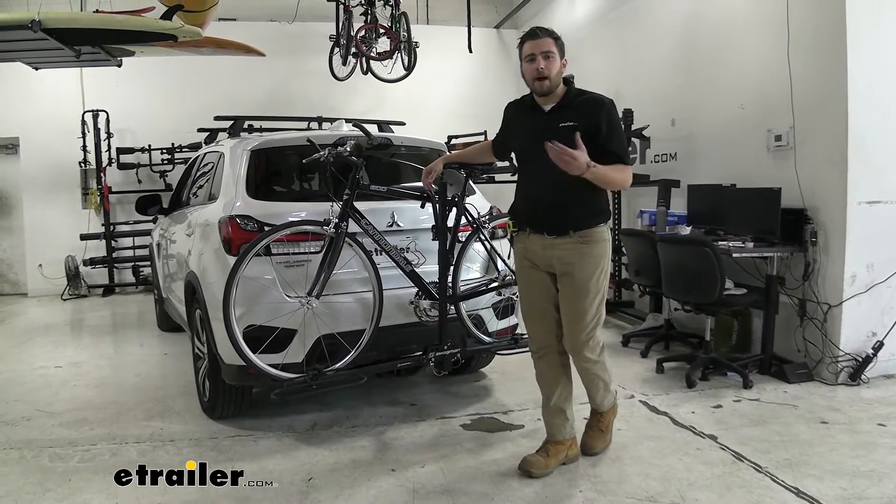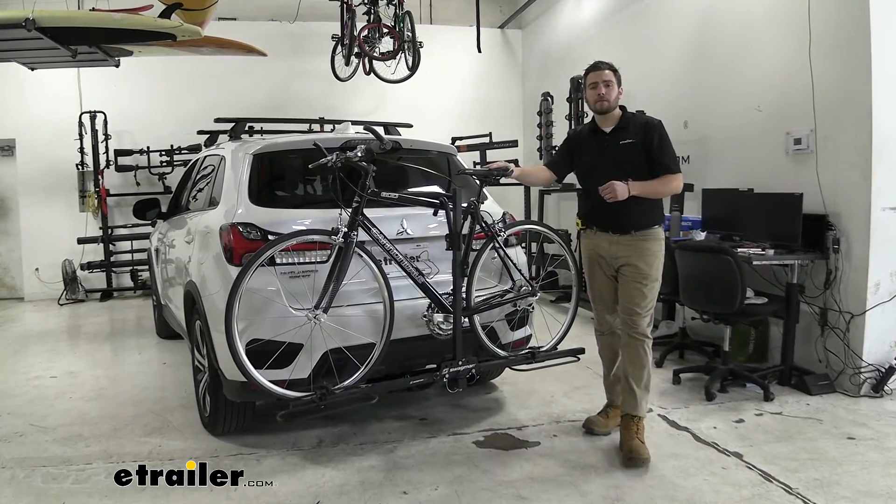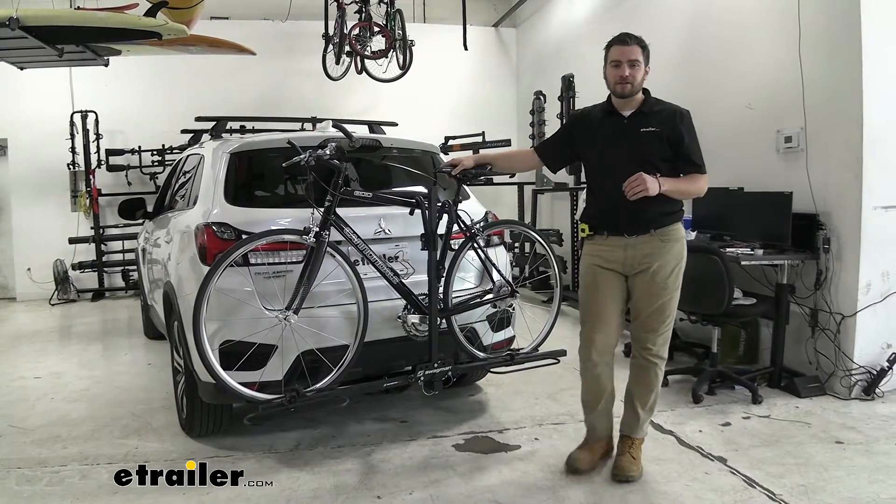Hey everybody, welcome to eTrailer.com. I'm Bobby, and today we're taking a look at the Swagman XC2 two-bike platform rack on our 2020 Mitsubishi Outlander Sport.